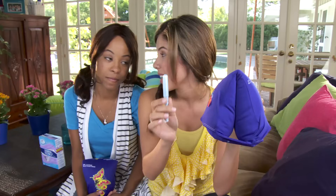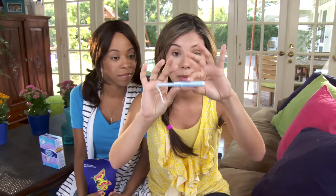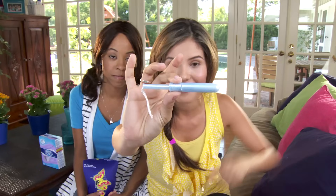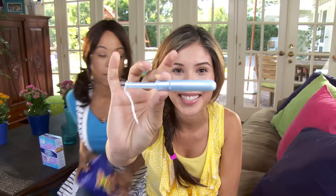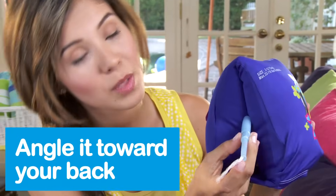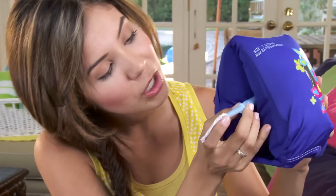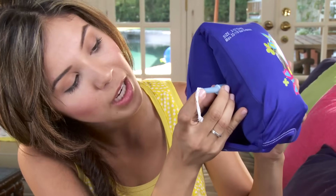This is the Tampax Pearl Light — it's a good tampon for starting out. First, get comfortable. You can sit on the toilet or stand with one leg on the seat. Hold the applicator with your thumb and middle finger in the middle of the applicator. It's textured here, so it should be easy to hold. Let me go zoom in. So insert the tip at an angle towards your back. The smooth, rounded tip should make it comfortable — it shouldn't hurt. If it does, just relax and try again. When your fingers meet your body, push the insertion tube in with your index finger.